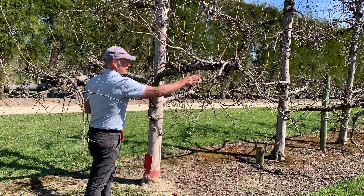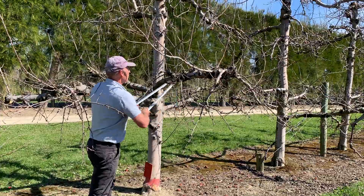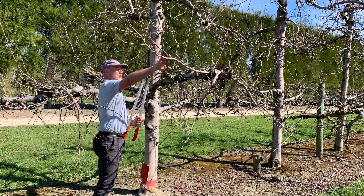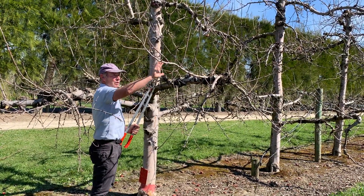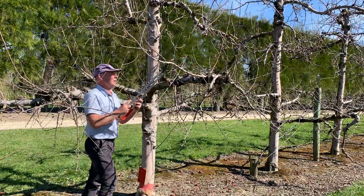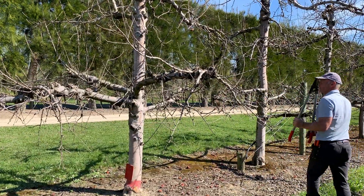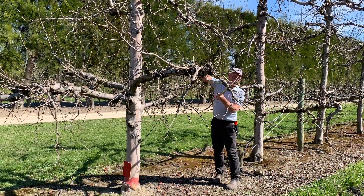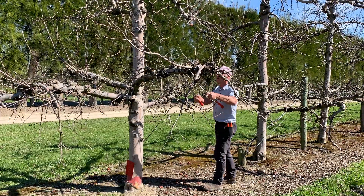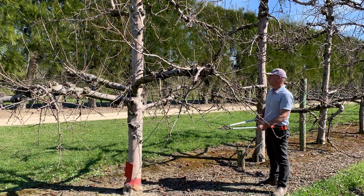Here we only really have just enough fruiting wood and a bit of surplus upright one-year-olds, so we'll remove them. This branch is not very fruitful but we want to keep it because there's space for it, so we'll just remove the upright one-year-olds off the top. Coming around this side, we've got upright one-year-olds that would shade, and weak wood underneath — a bit more weak wood to remove — and that's finished.